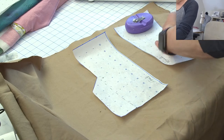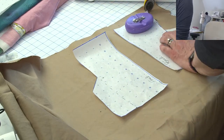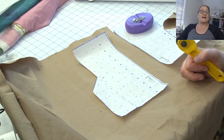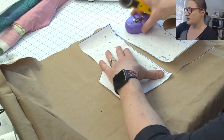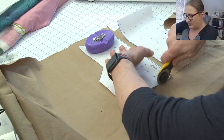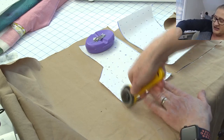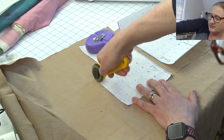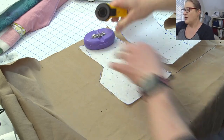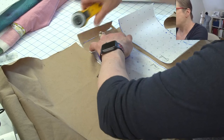Also I want to let everybody know today at four o'clock I've decided to have an impromptu Zoom fitting. If anybody is still working on their pattern and wants to get together with me at four o'clock Eastern Standard Time, you are welcome to join me. Just email me and I'll send you the Zoom link. Since my husband's going away for the evening, I thought it's the perfect time to spend some extra time with you guys.